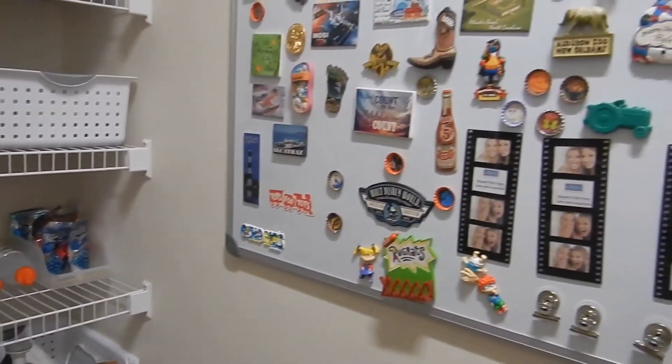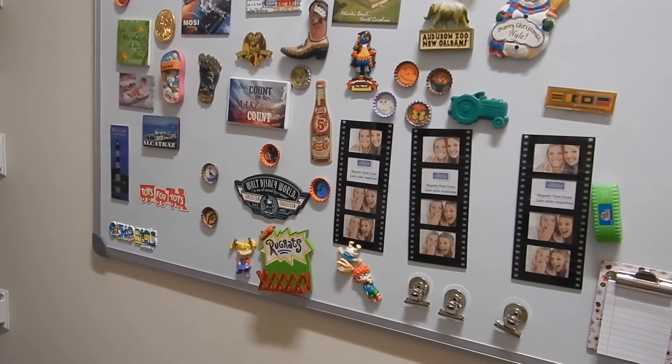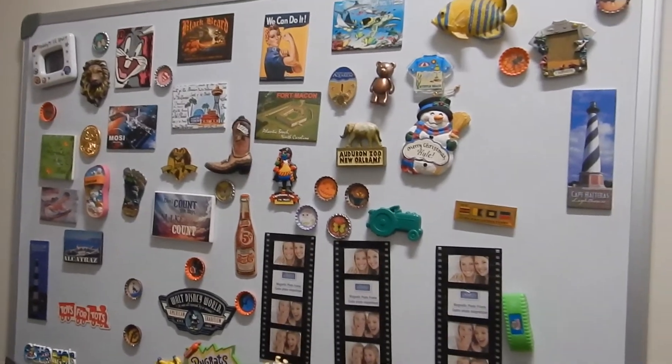Over here, we used to use this to write what we were having for dinner, but when we moved into this house I didn't really have a wall to put it on other than the pantry. The only thing we use it for now is for our magnets because we love magnets.